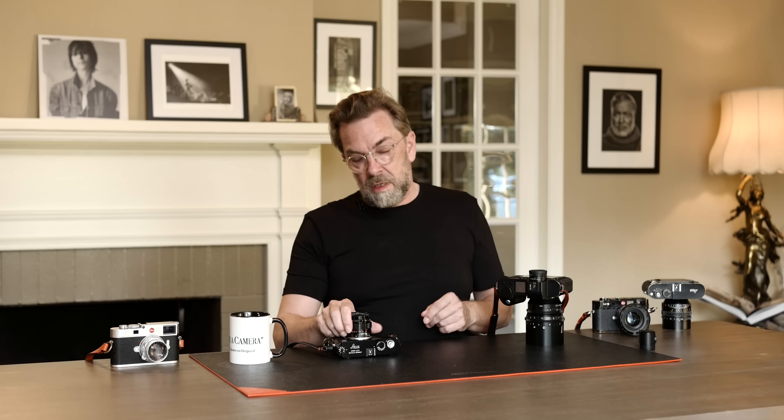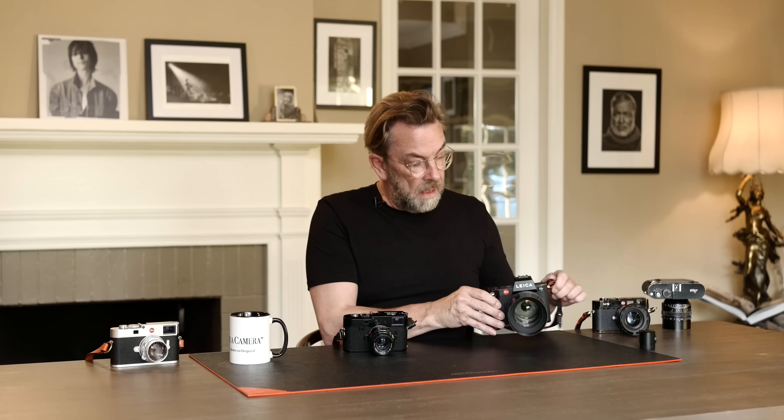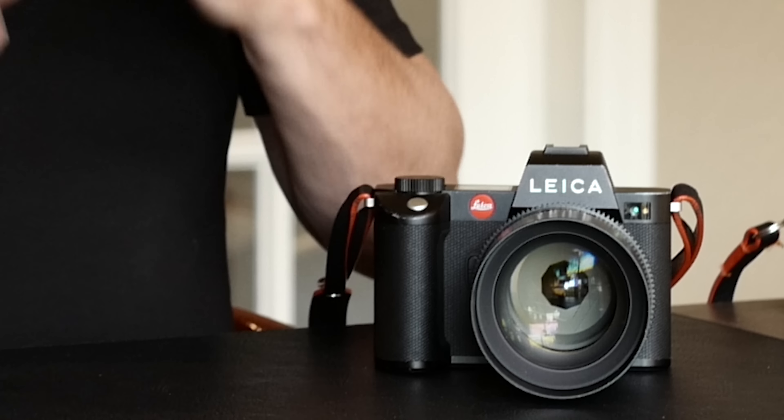The big question today is: is it Leica M or is it Leica SL? Some have answered that question the same way that I have, which is: I have both, so I don't have to choose. But if I had to choose, then what would I pick?